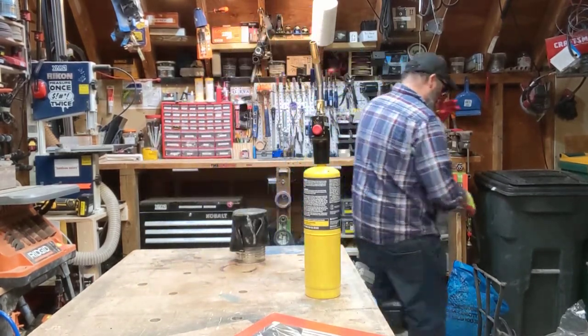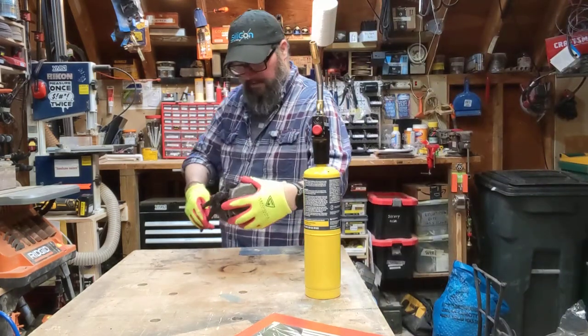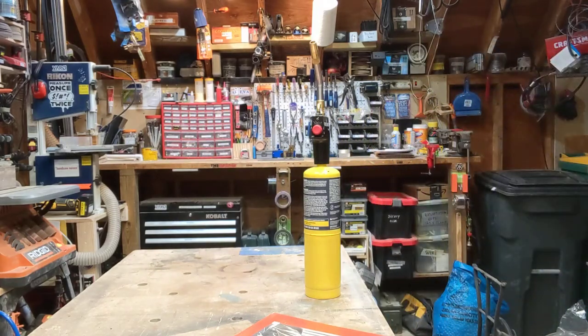I'm going to pick this up with my tongs and actually bring it over to my fan real quick. Let me find my tongs — they are over by my anvil and forge. I've got my forging tongs here. Just going to use that to hold on to it and hold that in front of the fan over here, which you can't see off camera. Maybe you'll hear it in a moment.